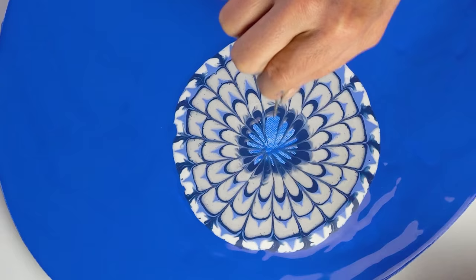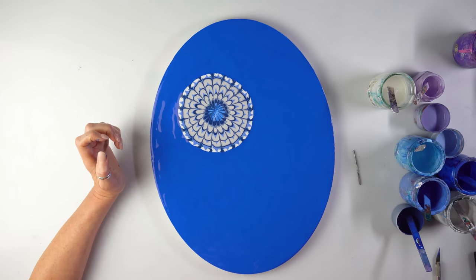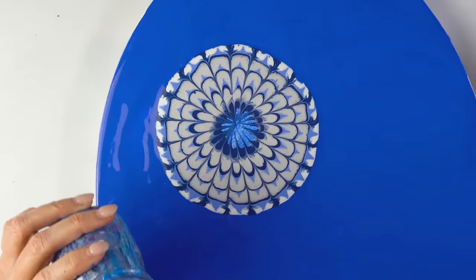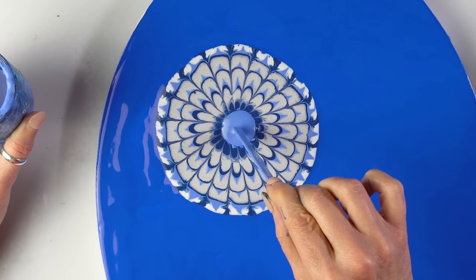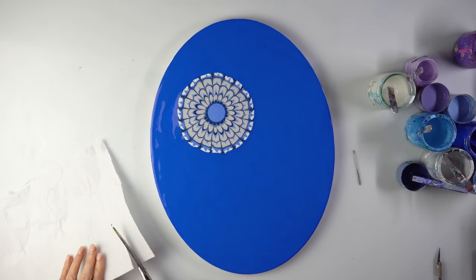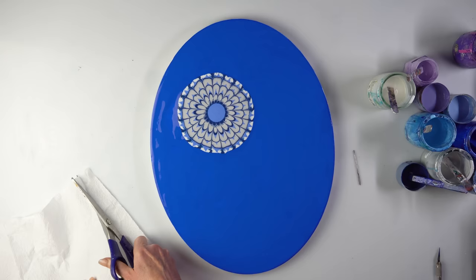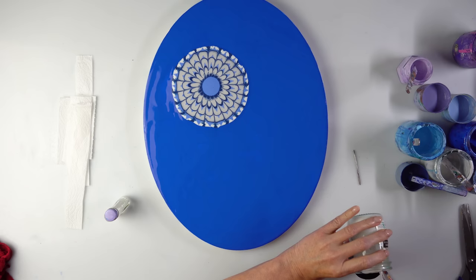I have to decide which color would look awesome in the middle. What about the same blue as here, or the light blue? Yeah let's go for the light blue. Shall I make another circle? Let's just leave it for now and then I'll decide if I want a dark color in the middle. So time for the swipes — now I'm cutting my strips. I've decided to add a drop of silicone to the pearl white; it's going to look nice with some cells.